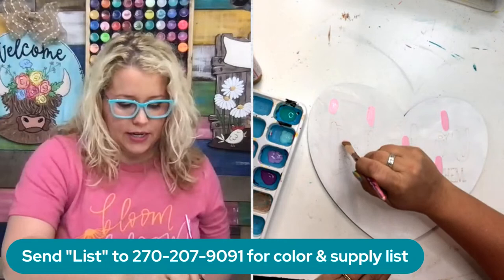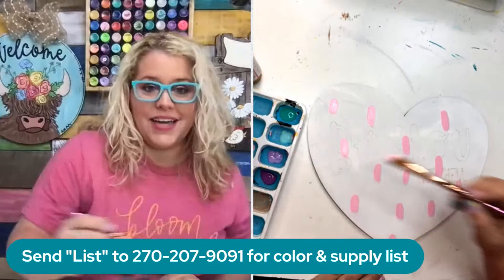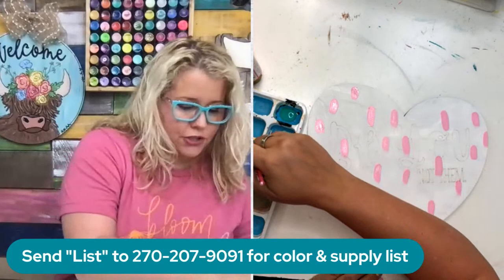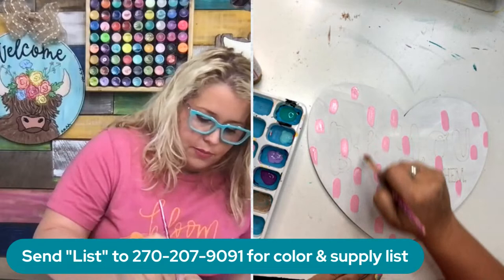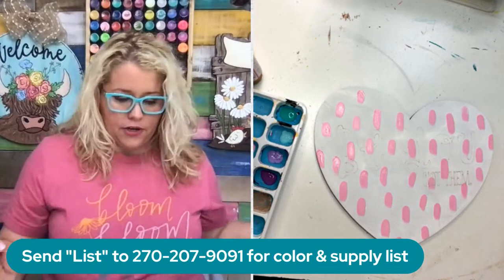This is why this is great for kids, young girls, and teenagers - this technique is super easy to do and it's abstract. Even if you've got a young child, they don't have to be able to stay inside the lines when they're painting. They can just put these all over in random spots. We're just doing little quick brush strokes - there's not really a rhyme or reason to it. Do as many as you want, I'm just going to put them in a variety of places, and then we're going to dry that. Dry between each color.